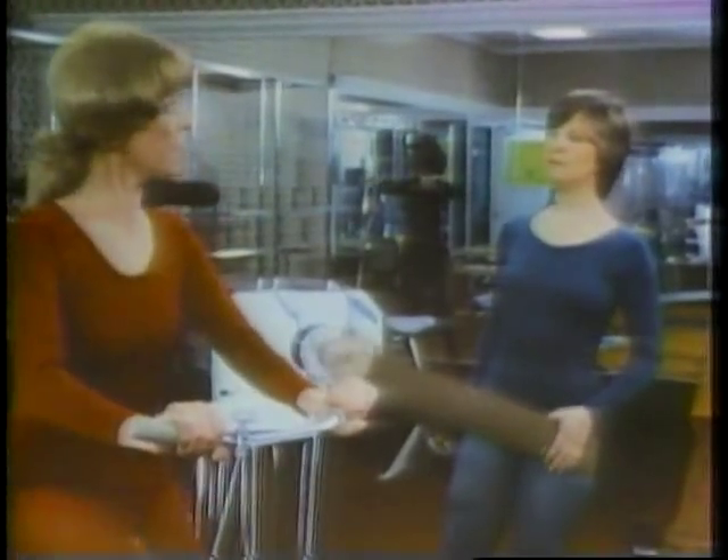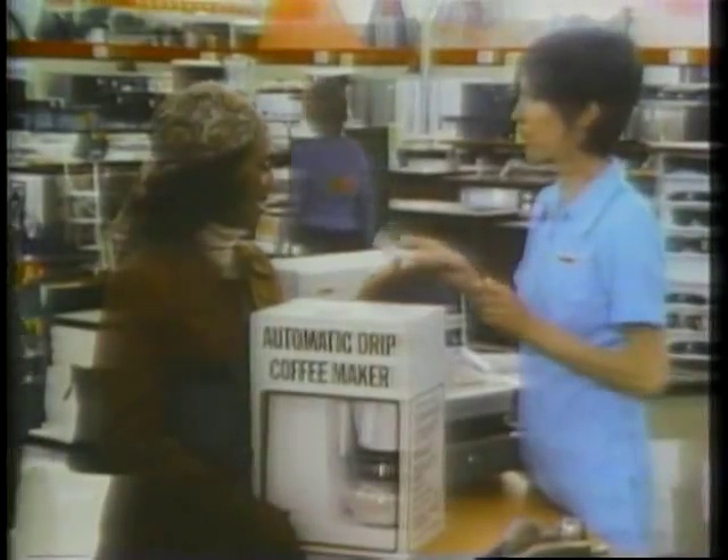Heard about Folgers' new flaked coffee? Saves you money! Coffee that saves you money? Heard about Folgers' new flaked coffee? Yeah, saves you money!